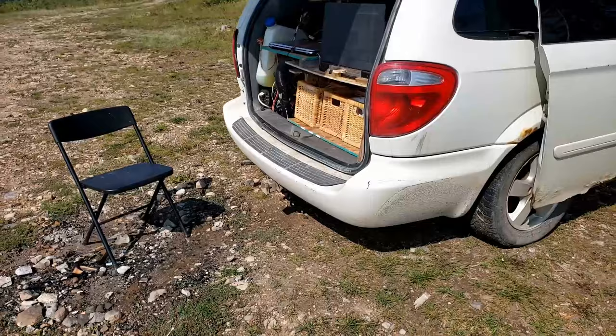I always run with an air compressor down here so I can let the air out of my tires and then fill them up when I leave, but I forgot the hose today. Have a good one!